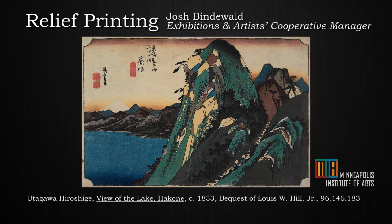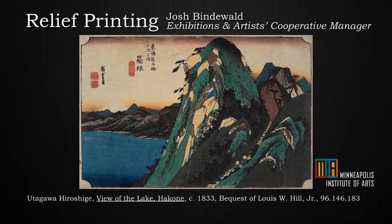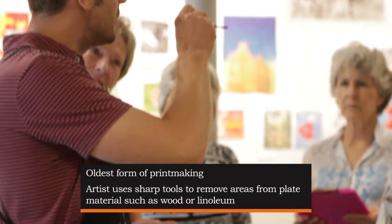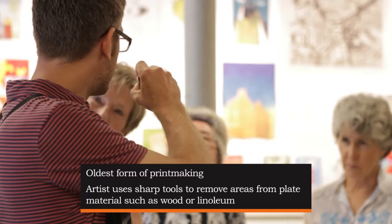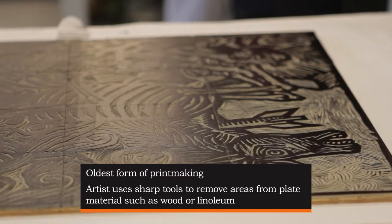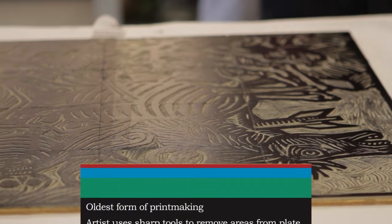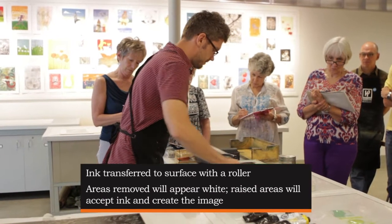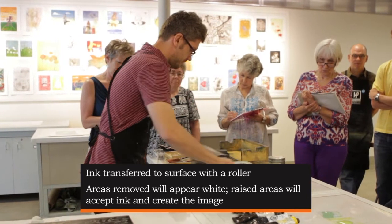I'm Josh and I'm going to demonstrate printing a relief block. These are linocut tools — you've got quite a few different sizes. This is actually a linocut that's been mounted on plywood, and I'm going to be inking this block in oil-based ink.